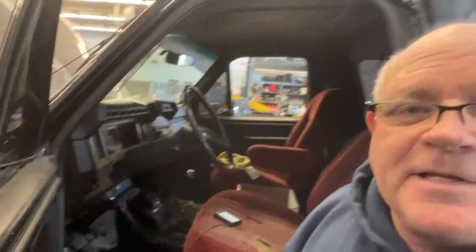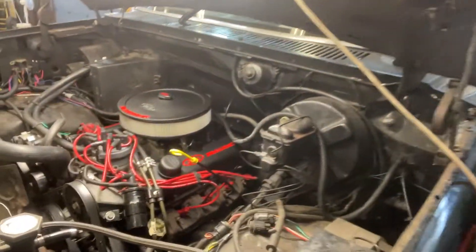Hey everyone. I just installed a Holley Sniper EFI on this 1982 Bronco. It was a 302 engine and I was having some issues with it and I just sorted them out, so I thought I'd let everyone know.